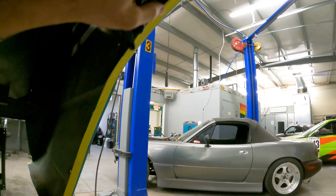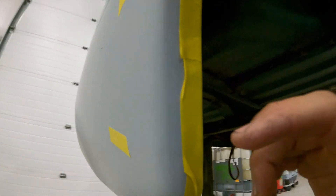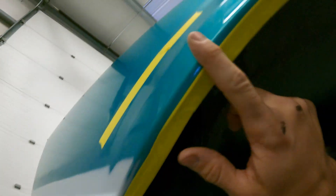What I did was run some tape on this edge here so that the POR-15 isn't going to get on the outside on any of the painted stuff. Taped over all the little holes so that the POR-15 doesn't seep through the holes and get on the outside as well.